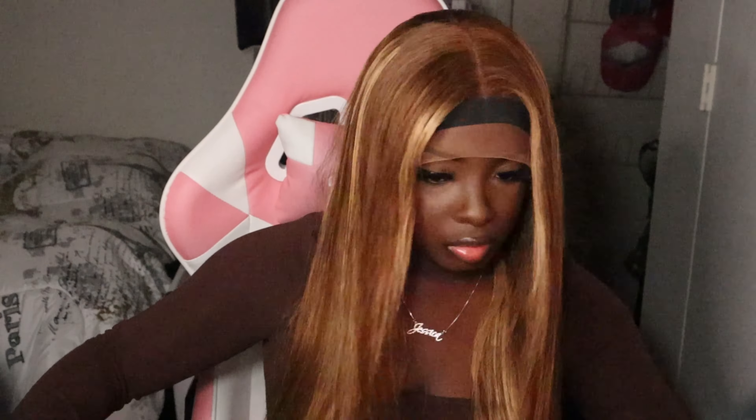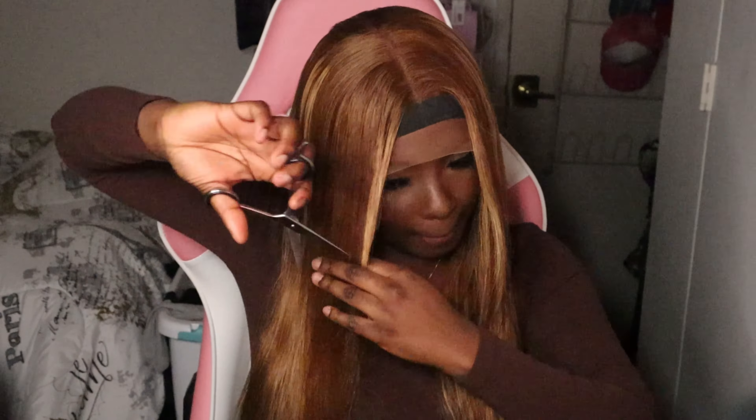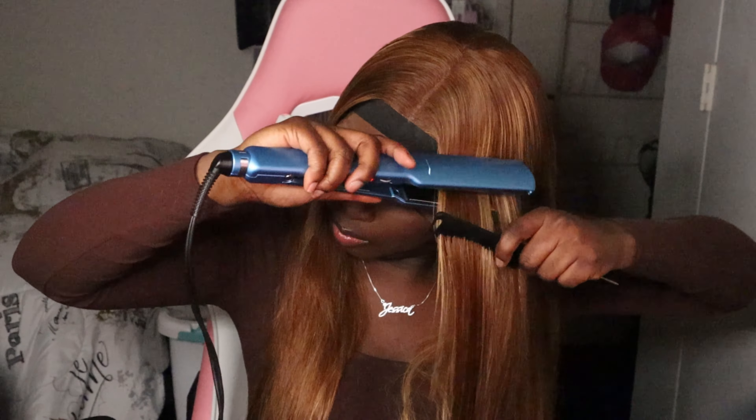So y'all, I actually forgot that I was going to cut layers into this wig, so let's go ahead and do that. Alrighty, now that we got the layers — making me look crazy — let's go ahead and flat iron it and see how it looks.